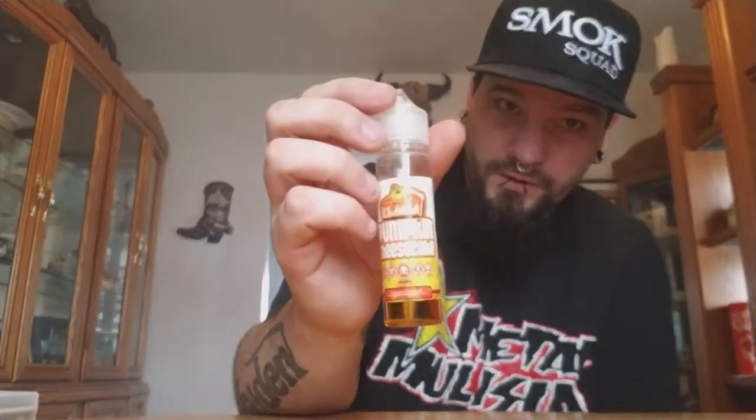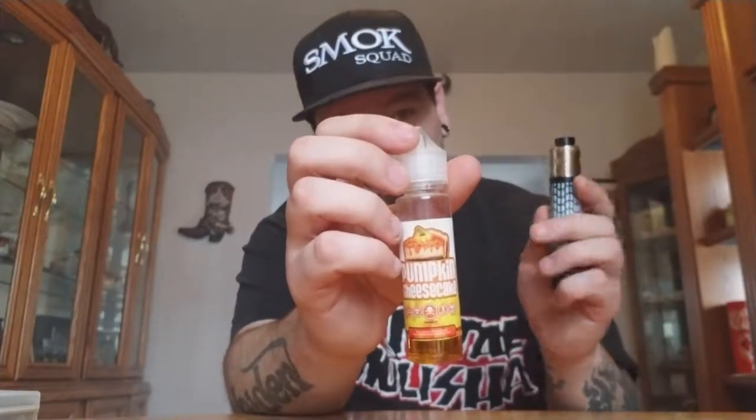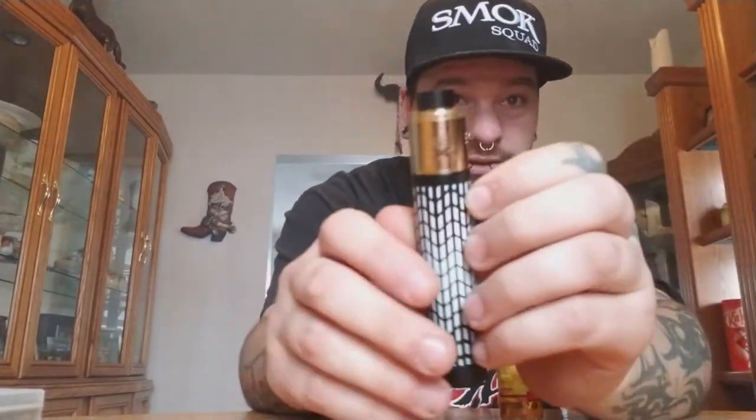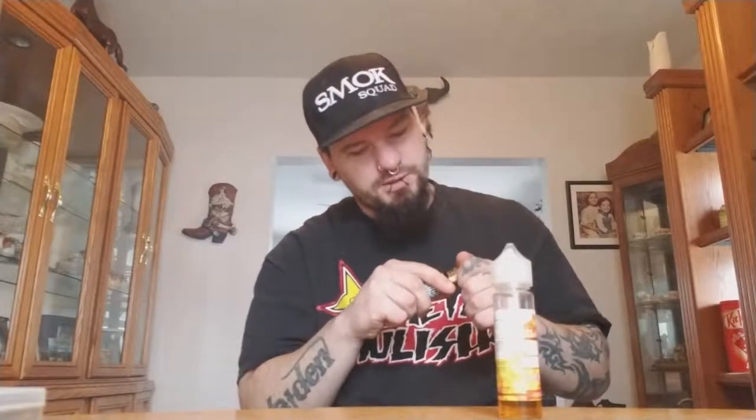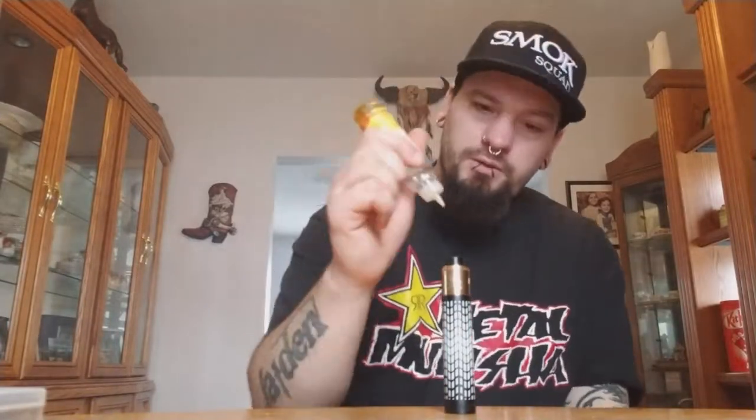This one is max VG, so you're going to want to use it in RDAs. Today I'm using the Broadside Blackout and the Bonza, and in here I have some fused Claptons. I thought I put staple builds in everything but I guess not.